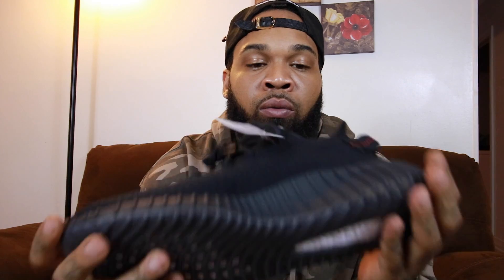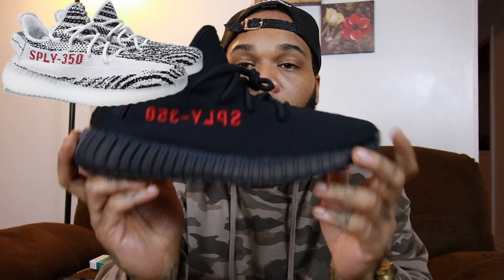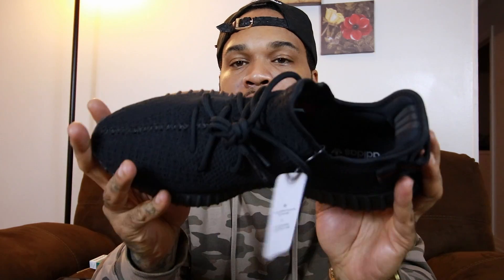Very dope shoe. I'm actually looking forward to the release this Saturday of the Yeezy Zebras, which I heard are supposed to be very, very limited. Hopefully I can lock down a pair. It's rumored that the new Yeezy 350 Zebras are supposed to only be 7,000 pairs — on the Adidas Confirmed app and some Adidas stores.